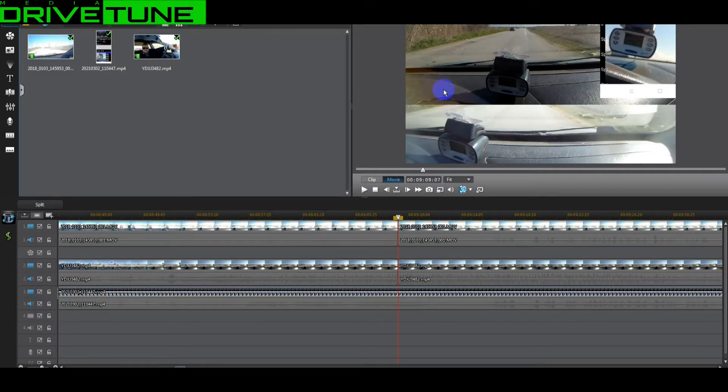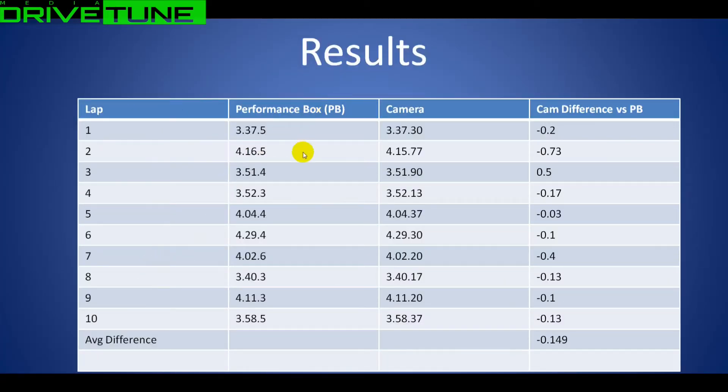This is how we measured the camera lap times: we have this piece of plastic which is at almost the identical position to the start/finish line for the Race Logic. Every time the car passed this piece of plastic, that counted as the start/finish line for the camera, and we counted out the laps that way. This is what we ended up with: on the left column is the lap number, then the Performance Box lap time, then the camera lap time, and the difference between the two.